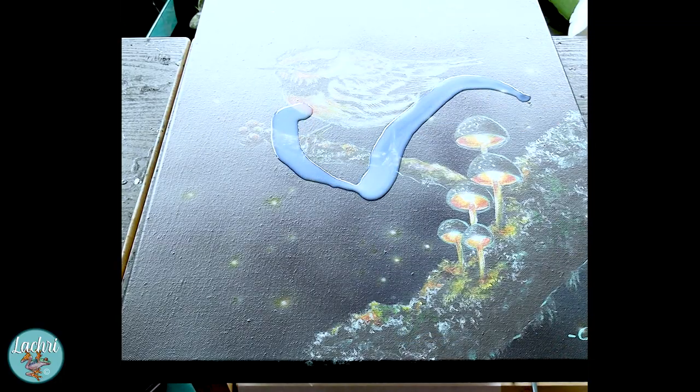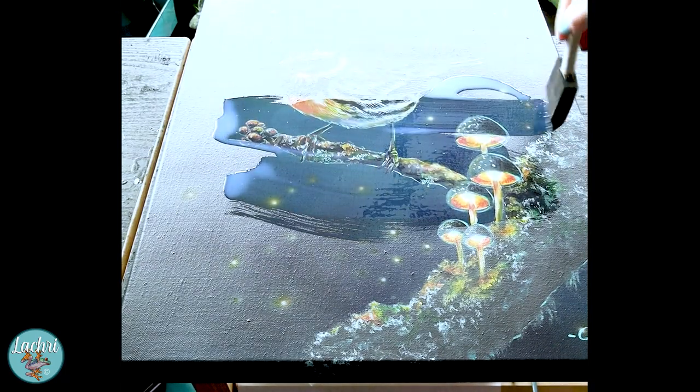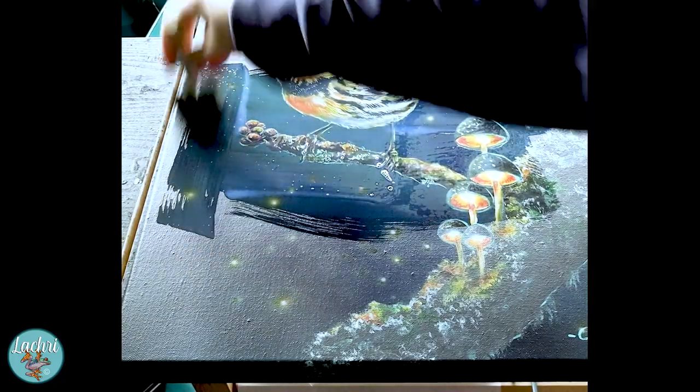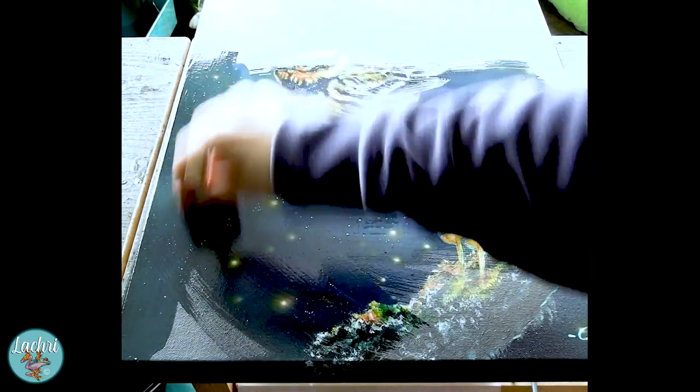Once your painting is dry — I usually wait overnight — and you've gotten all the photos you need, because once I put that high-gloss varnish on it it is not going to photograph well, I can go ahead and varnish. The varnish I'm using is high gloss from Liquitex. Look how it makes that painting look wet again — it brings all of those bright, vivid colors right back.